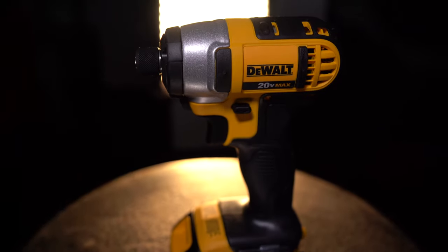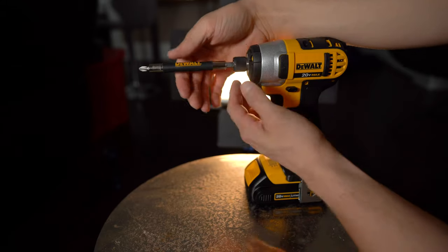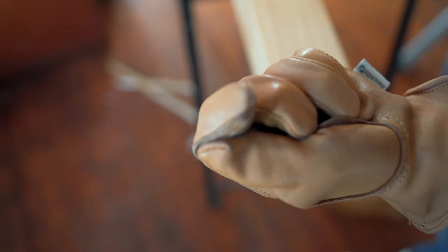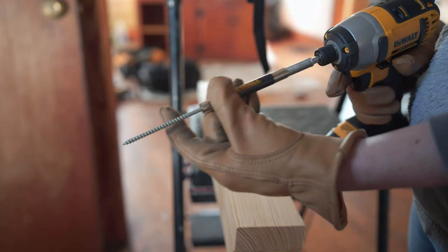A driver is smaller than a drill but it's much more powerful, and instead of a chuck it uses a collet — a quick-change clamp system — which allows you to swap bits easily. A driver also uses rotational impact, that's that loud noise you hear, meaning a great deal of torque is being applied, allowing you to drive long screws into difficult material.